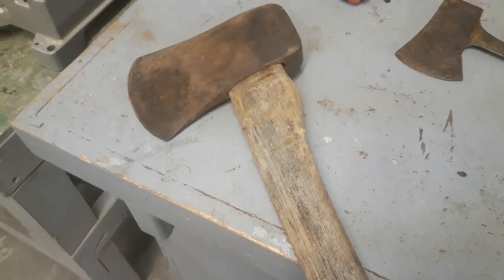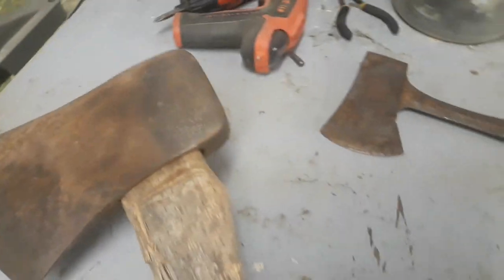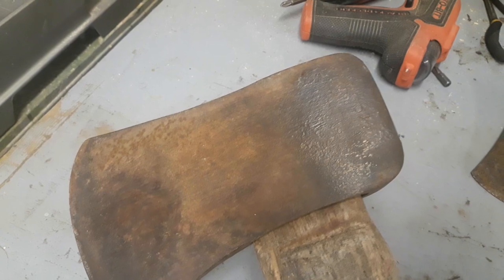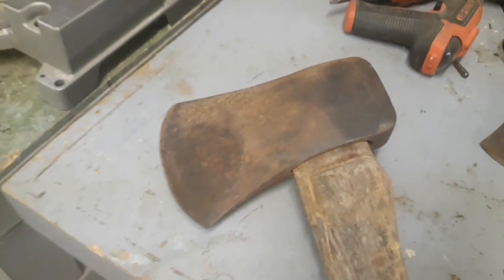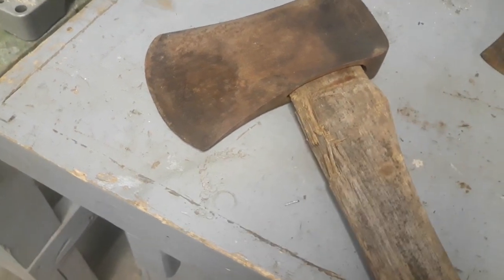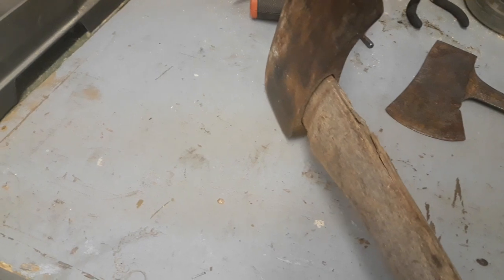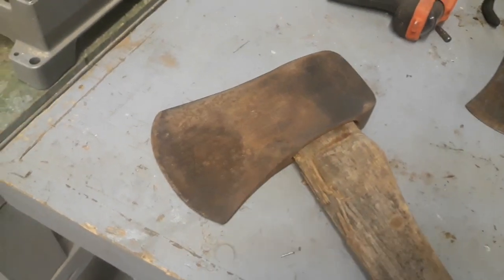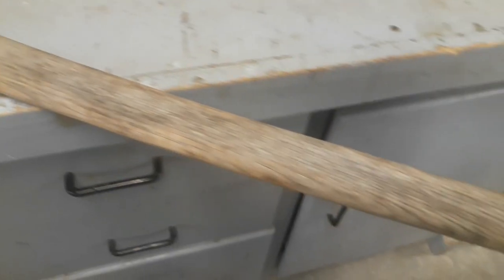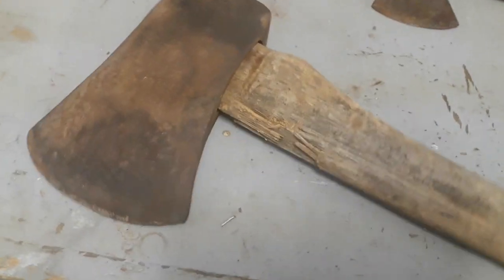Got this Michigan style pattern — I gotta finish cleaning it up. Trying to read that stamp there — it says three and a half, so it's a three and a half pound. Whoever had it was not the best aim in the world; it's pretty chewed up. Head's loose. Handle's just dried out. So I'm going to see if I can salvage this — just make it another user.